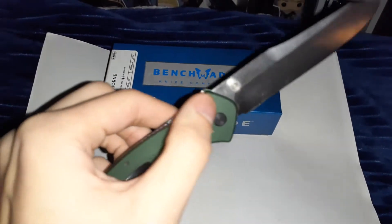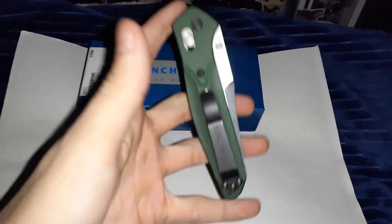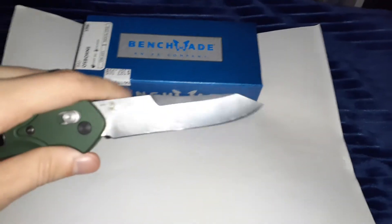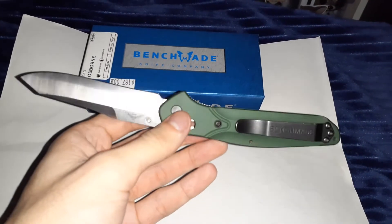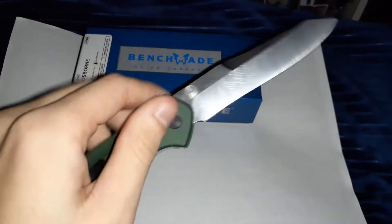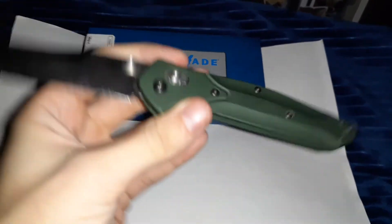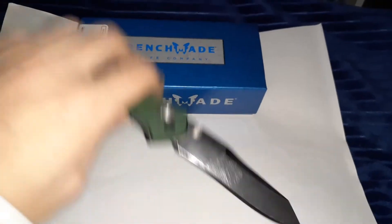The first thing about this knife specifically is it's big. The blade is three and a half inches long, so it's almost eight inches all together when opened. It's S30V steel.